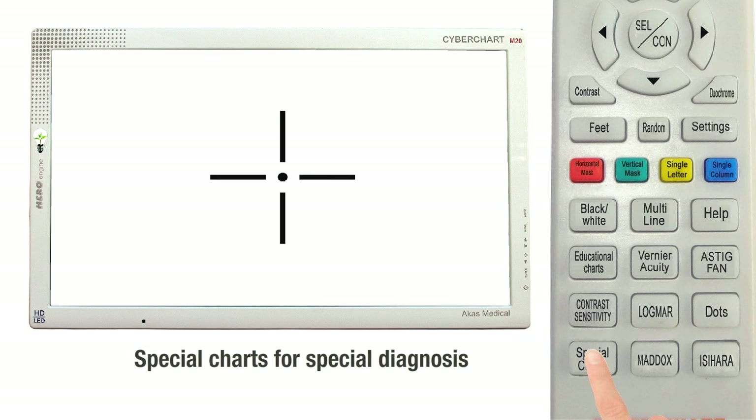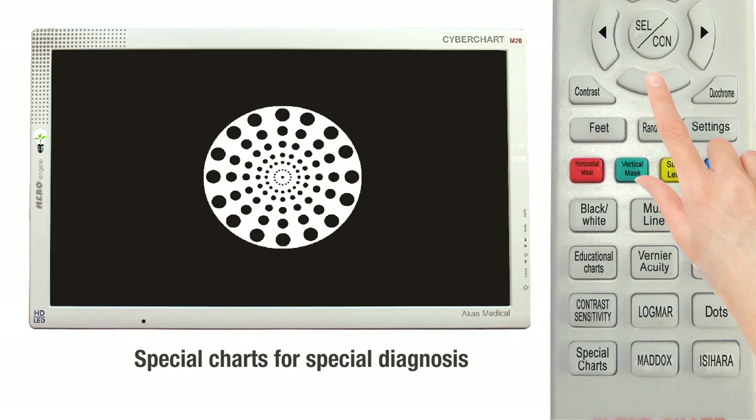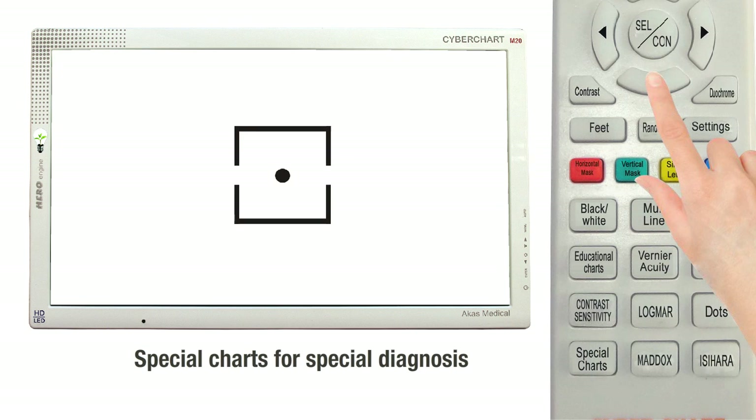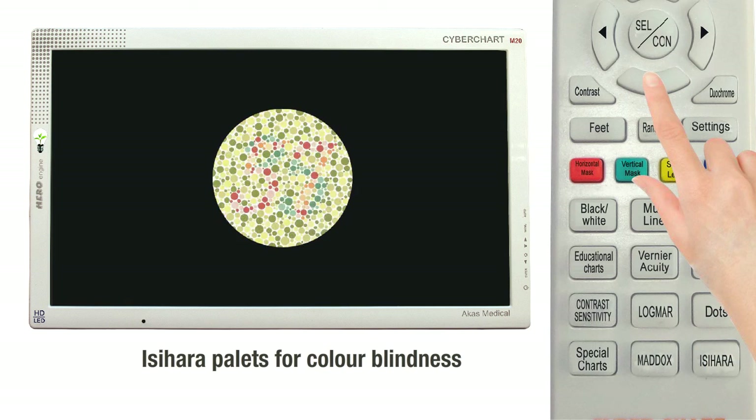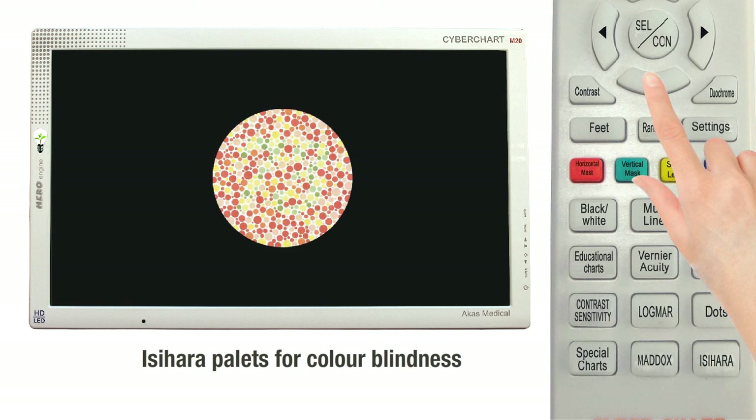The Cyberchart M20 has fore-ear, cross-cylinder, horizontal coincidence, and vertical coincidence charts. This category also has the Worth 4-dot chart. There are Ishihara palettes for preliminary color testing.